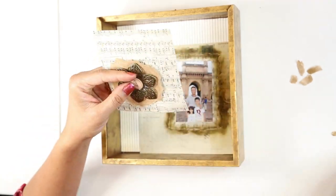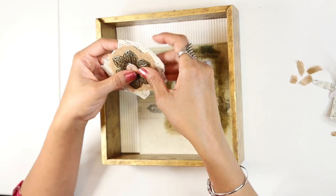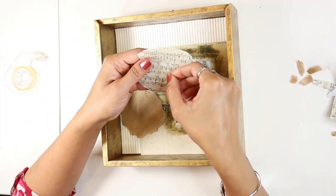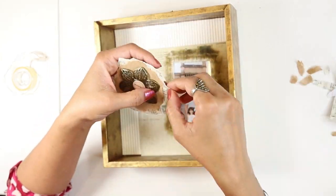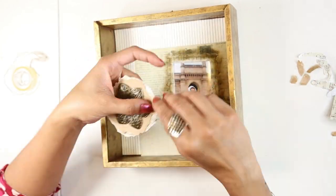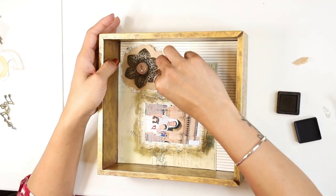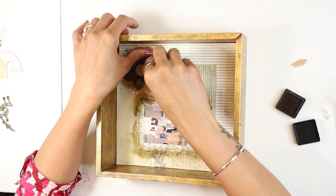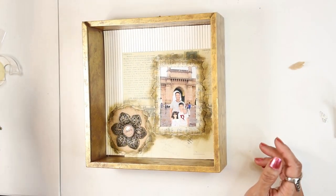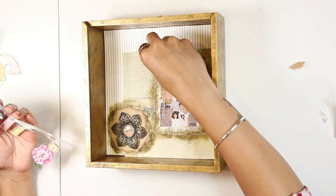Here I will be using pattern paper on top of the brown paper, and then flower embellishments to decorate the corner of the box, and then again giving it a distressing look. I will add more embellishments here.